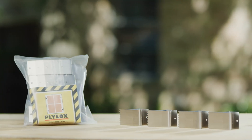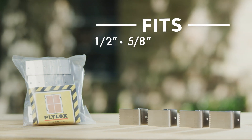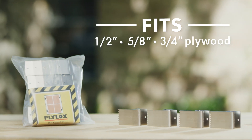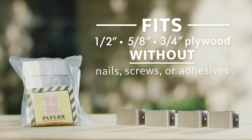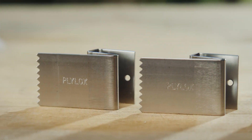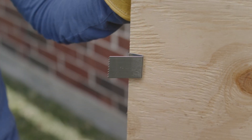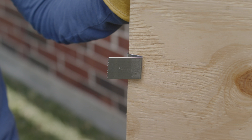Plilox window clips are patented H-shaped carbon or stainless steel clips engineered to fit one-half, five-eighths, or three-quarter inch plywood without nails, screws, or adhesives. Designed to fit in the two-and-a-half inch window inset of your brick, wood, or stucco home, they are installed in seconds and are an inexpensive, non-destructive way to protect your windows from high winds and airborne debris.